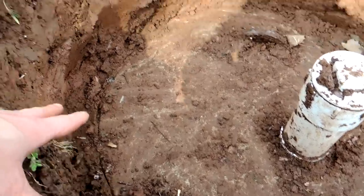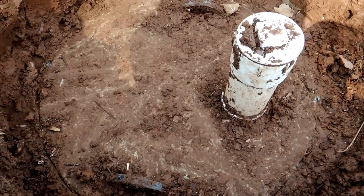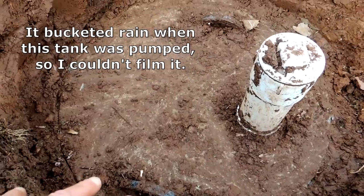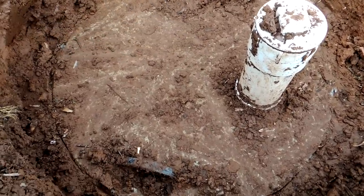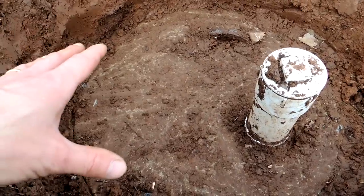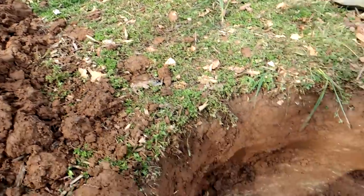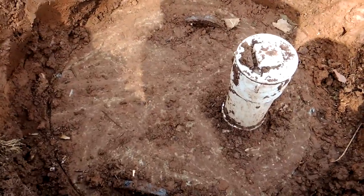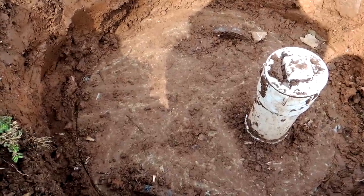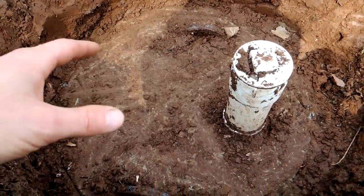Make sure you have a nice wide hole so the fellow can get in there. I'm not sure I'll have a chance to videotape the pumping of this particular tank, but I just wanted to show you the basic process and what to look for. There are lots of different variations — you could have a square cover, and the distance between one pipe and another can be very different depending on the size of the tank. So this is just one fairly typical style, but there are definitely other styles.